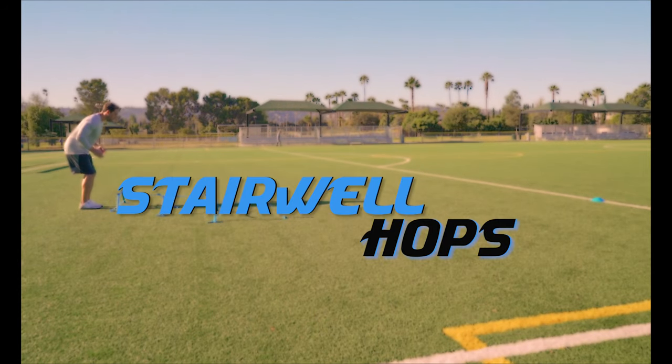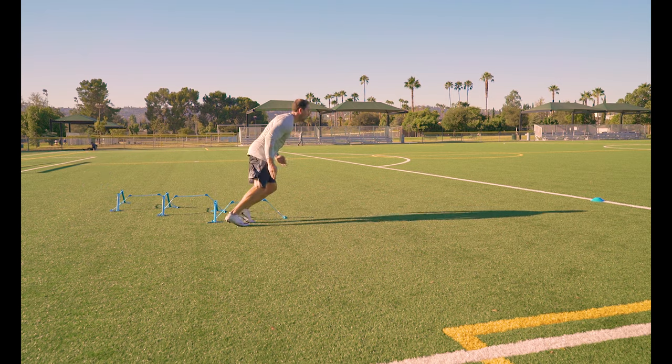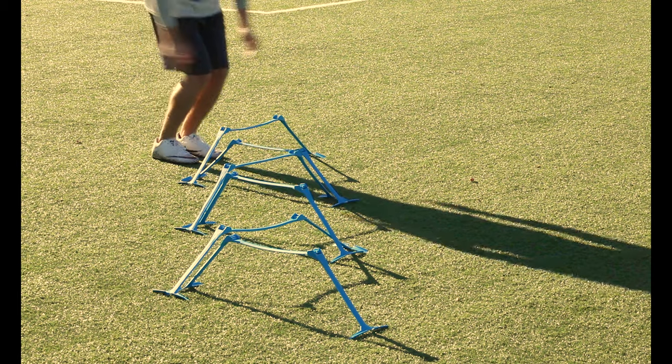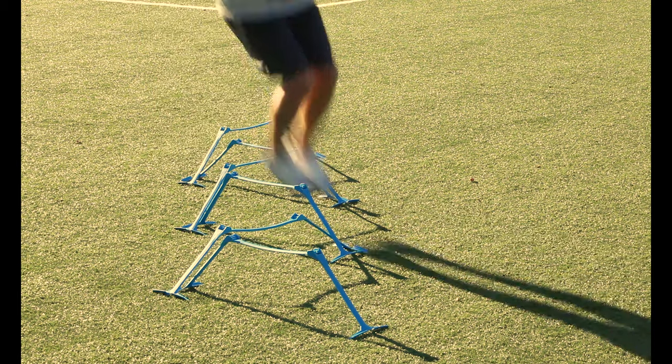Two foot hops. Same concept as the last drill but we are hopping instead of stepping. Forward hop over the first hurdle, then lateral hop through the next. This combines both forward and lateral movement in the same drill. Make sure to perform each drill in both directions.